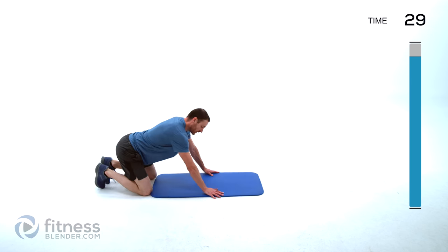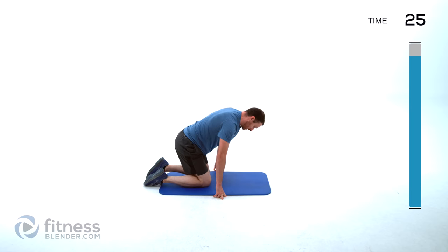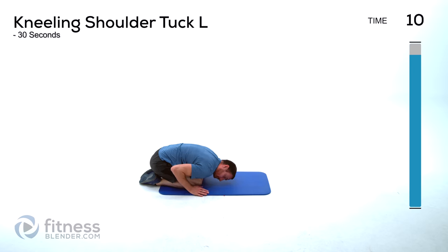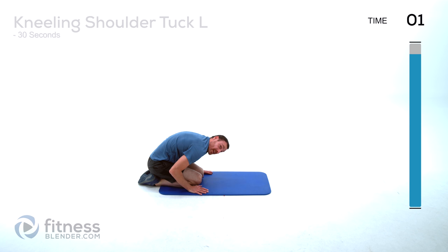We're doing a child's pose next, so make sure you sit back in those heels, hands out away from you. We're going to split this with a shell stretch — child's pose first, stretch those hands away from you, let that back relax. Then bring those hands in right next to those knees, round that back up, and hold it right here trying to tuck your shoulders back into your hips as best you can.